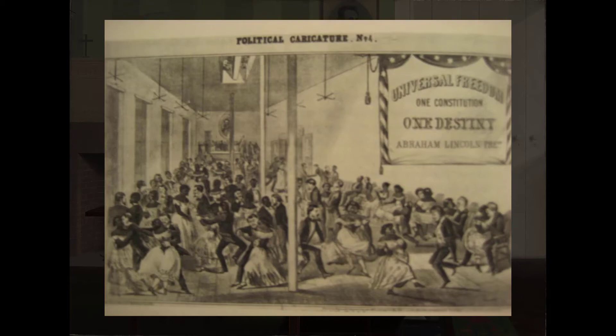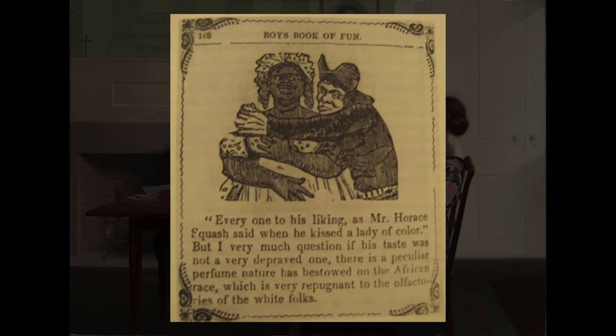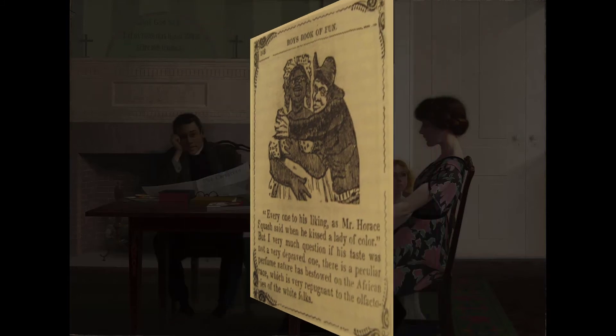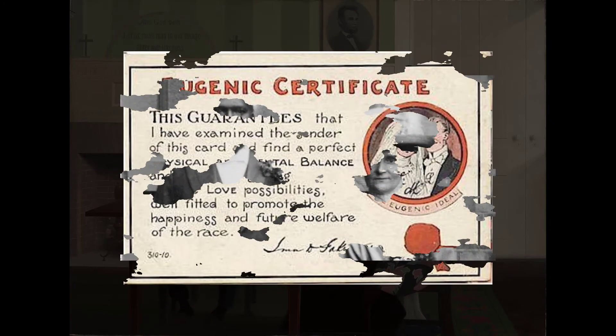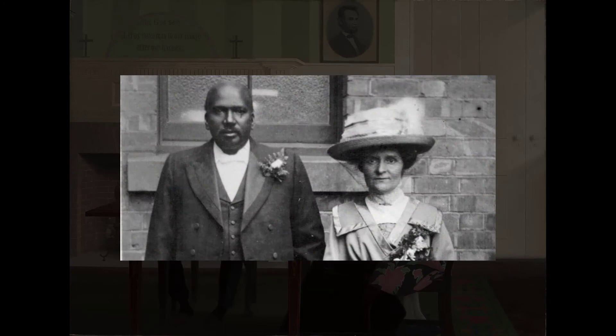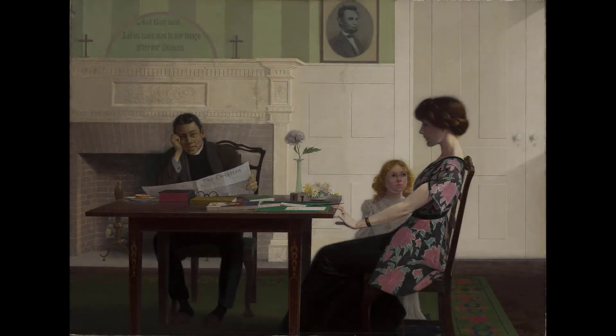Whites felt threatened. There was a rising need by many to keep the status quo in place. The prevailing race theory stated that each race contained different genetics, and that if you mix those genetics, it led to inferior genetic strains, and these theories were used to create laws that kept the white race pure and separate. Modern science has revealed that the human genome is remarkably consistent, with racial differences making up only one one-hundredth of a percentage point of our genetics. Race is more of a social construct than a scientific or genetic one, but those social constructs have proven themselves powerful.